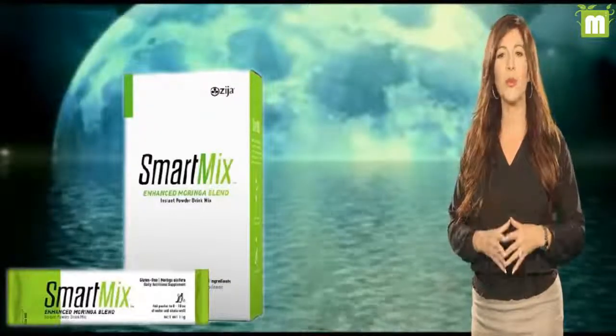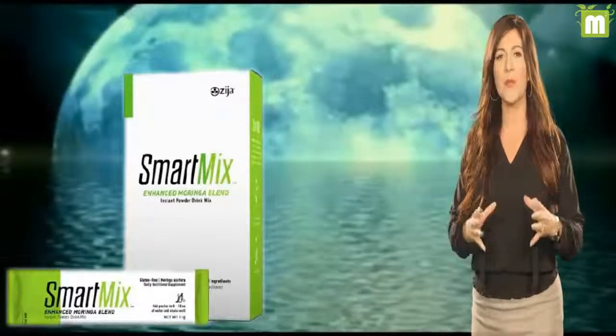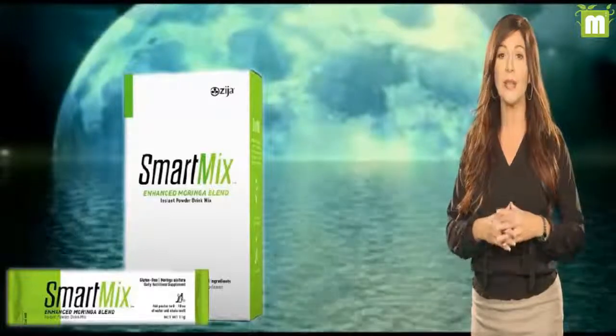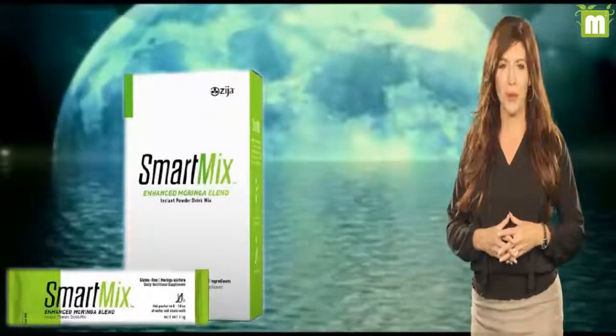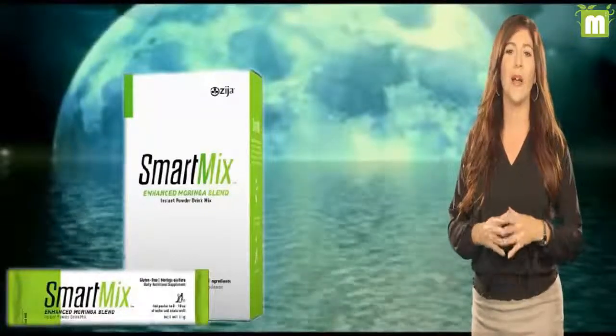Prebiotics are an important tool in helping regulate our body's flora. Supplementing a diet with prebiotics has been shown to increase the level of certain microbes, which in turn regulates metabolism and allows for better communication between different organs, resulting in enhanced wide-body health.